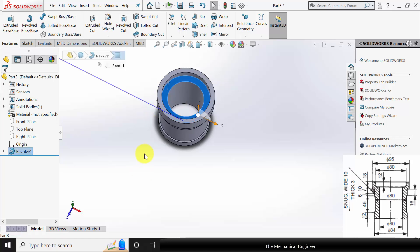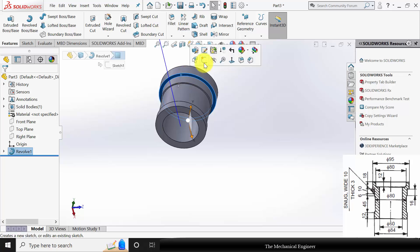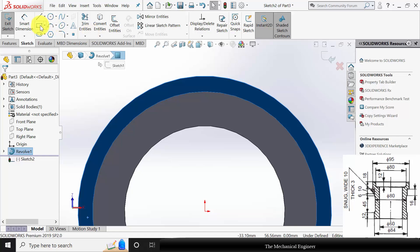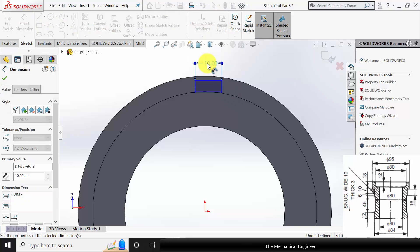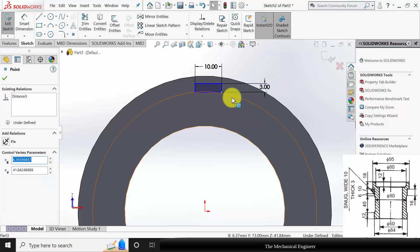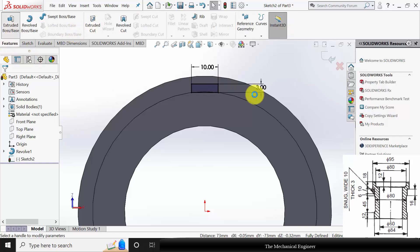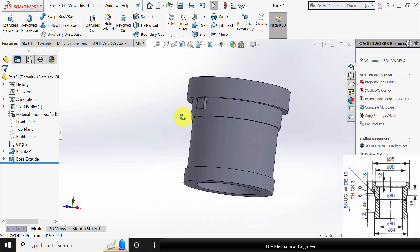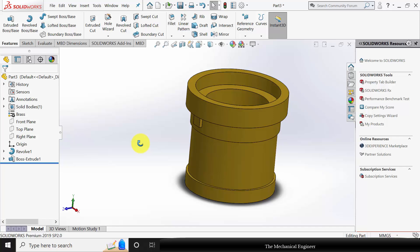Now I am going to extrude here. Select the surface, click sketch. Draw a rectangle. The rectangle width is 10 mm and the height is 3 mm. Click control, select the edge and the point and make them coincident. Go to features, click extruded boss and extrude this to a width of 10 mm. Right click on the material and apply brass. Now save this as part number 2. Close this.